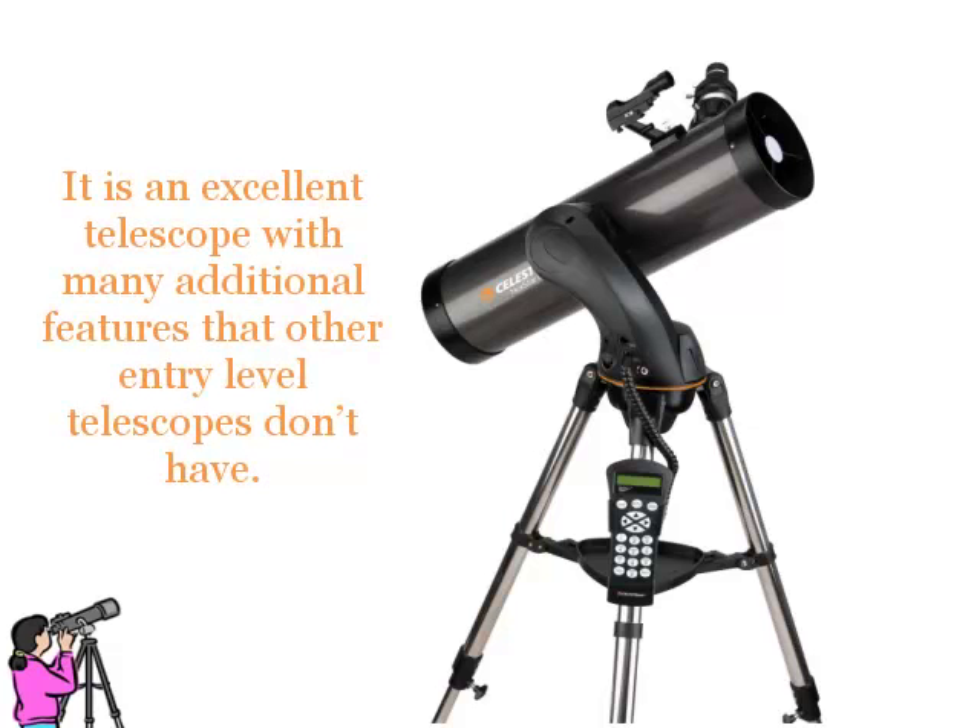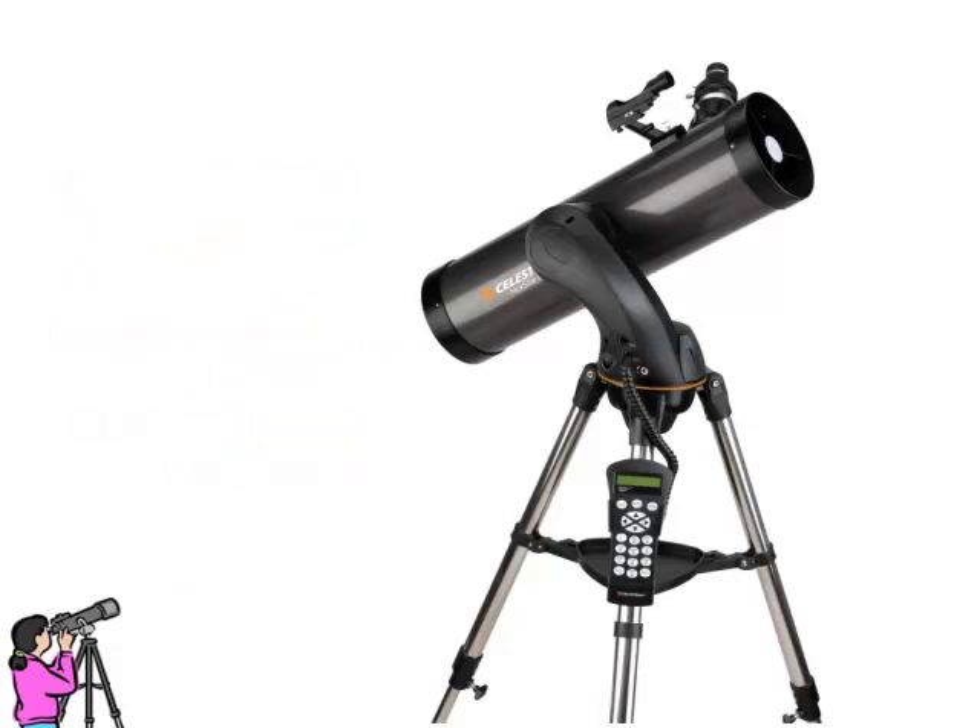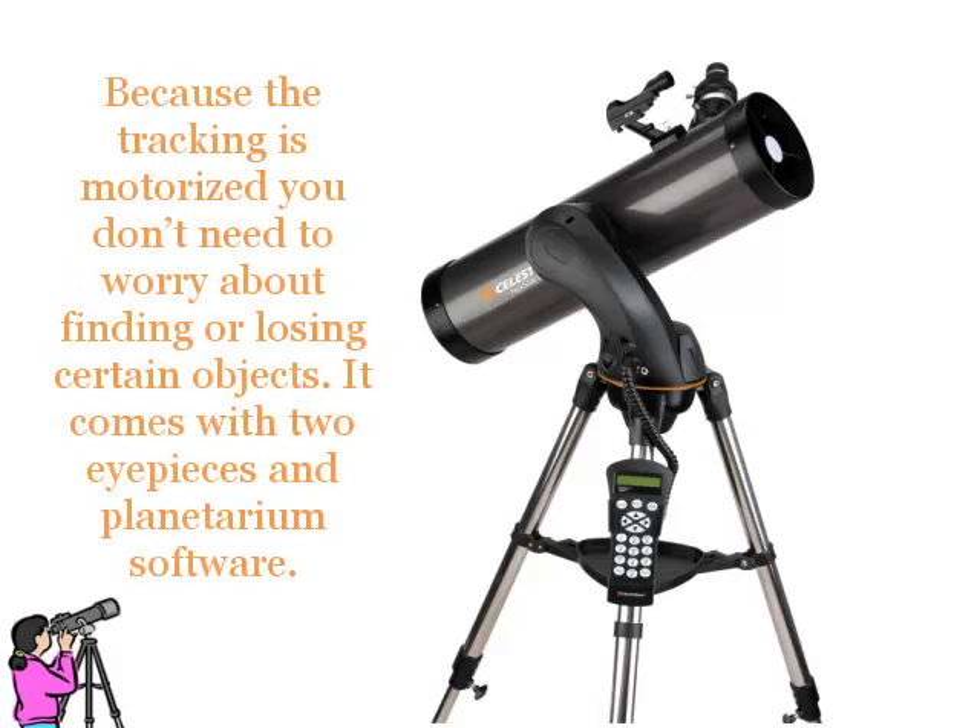It is an excellent telescope with many additional features that other entry-level telescopes don't have. Because the tracking is motorised, you don't need to worry about finding or losing certain objects. It comes with two eyepieces and planetarium software.